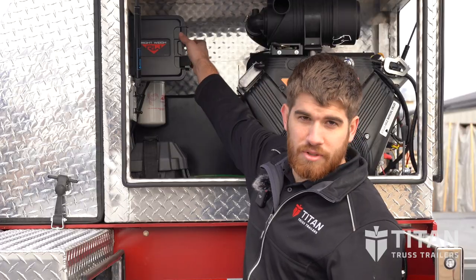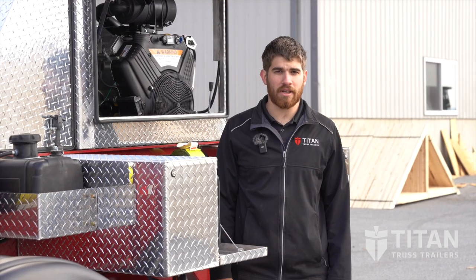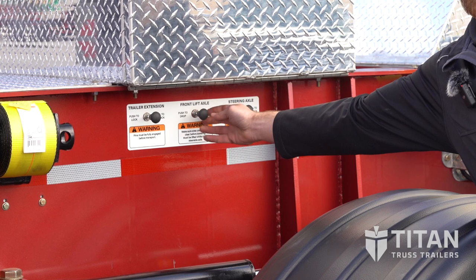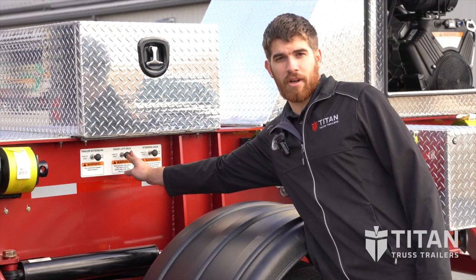After your trusses are fully loaded, you'll have to check your scale in order to make sure that you're not overloaded on the back axle, which is located up in this corner. So if you have to put the axle down, here's how you do so. The middle knob here will control the lifting or the lowering of the front axle. To drop the axle, you have to push this plug.